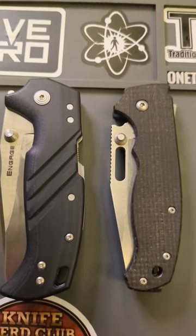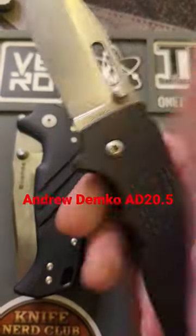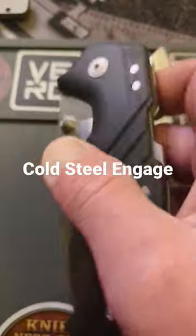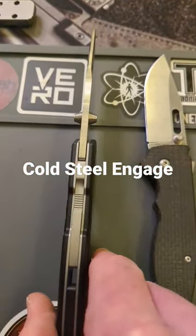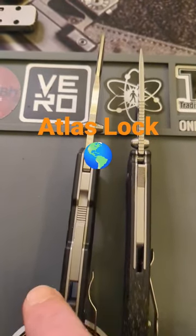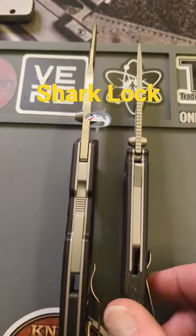What's up guys, tonight we are checking out two very unique knives: Andrew Demko's 20.5 here on the right and Cold Steel's Engage here on the left. They both have very unique locking systems, one being the Atlas Lock on the Cold Steel and one being the Shark Lock on the 20.5.